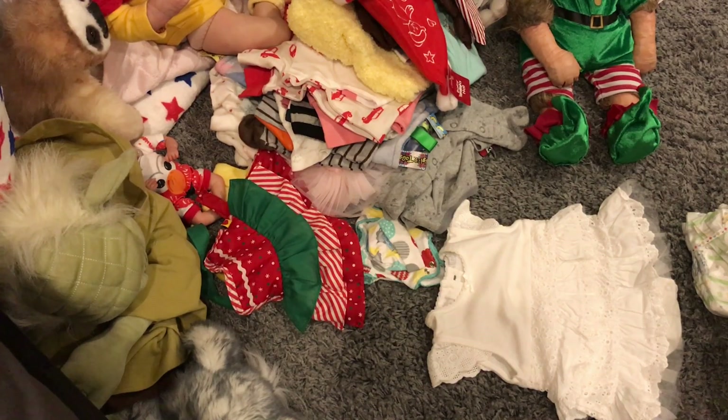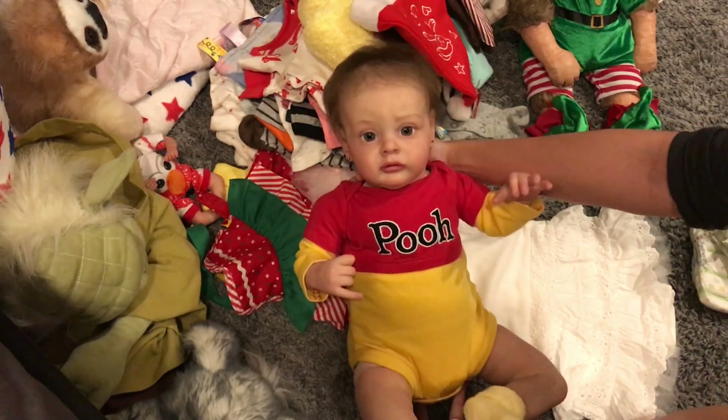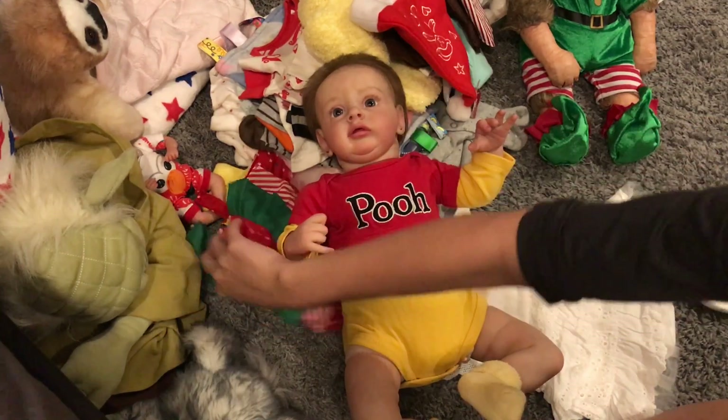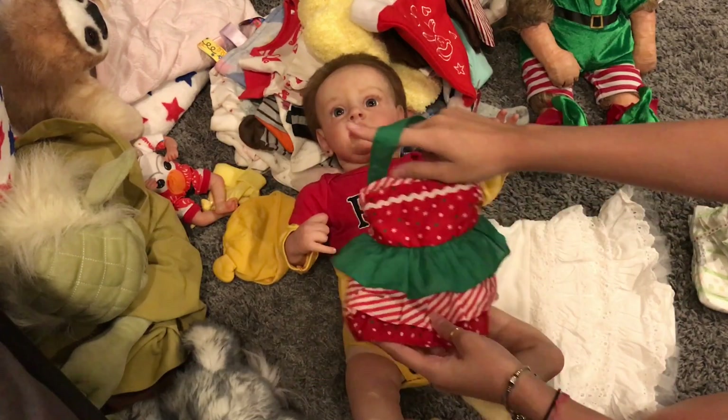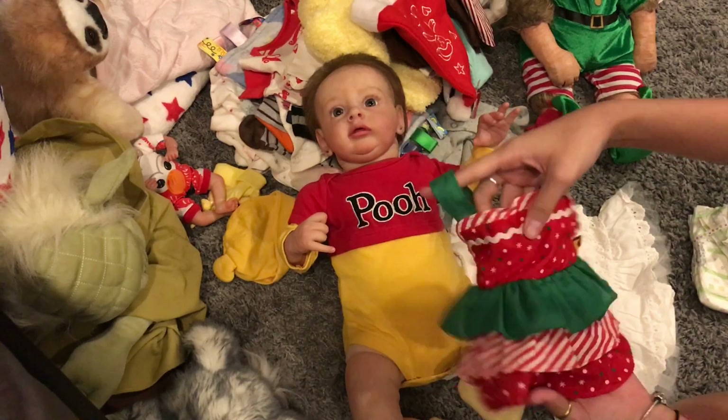So in this video, I'm going to be dressing Baby Melbourne for her Christmas Eve. Here's Baby Melbourne, and I'm going to be dressing her up into like a little Christmas apron. I've never tried it before, but it should be cute.